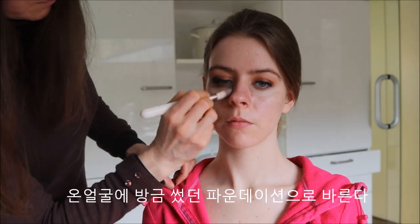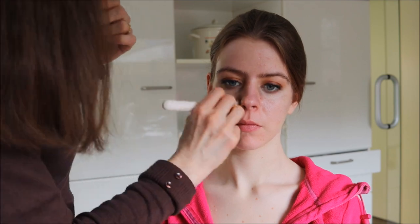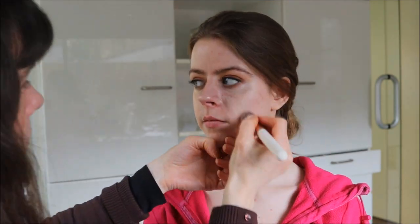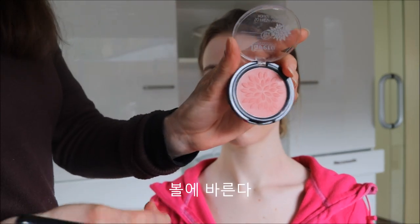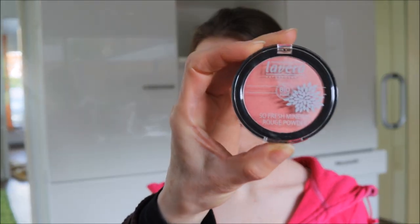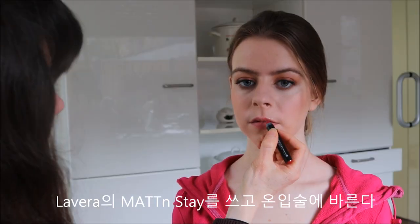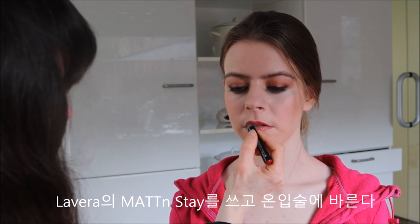Then we will do the same foundation as before and cover the whole face. Now we will use the blush and apply it to the cheek, then the rouge powder. For the lips we will use Matte and Stay from La Vera and cover the whole lip with it.